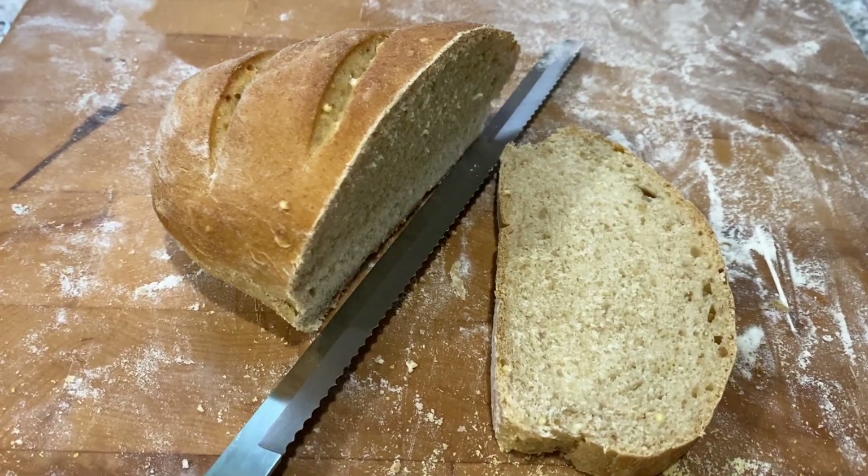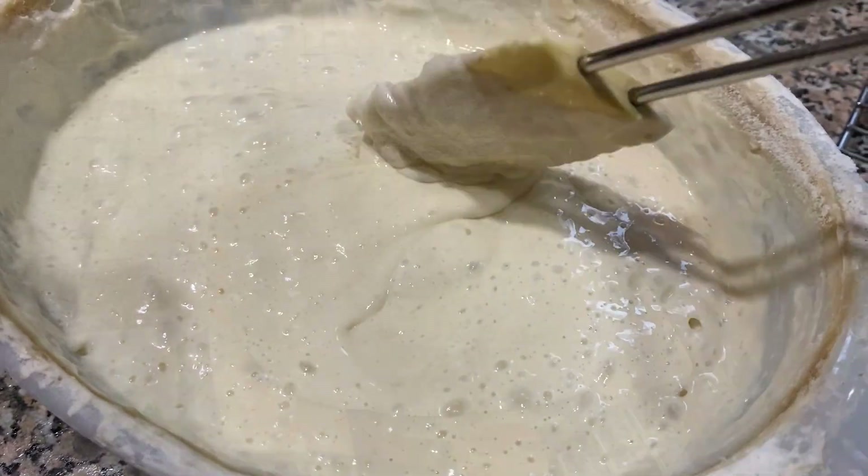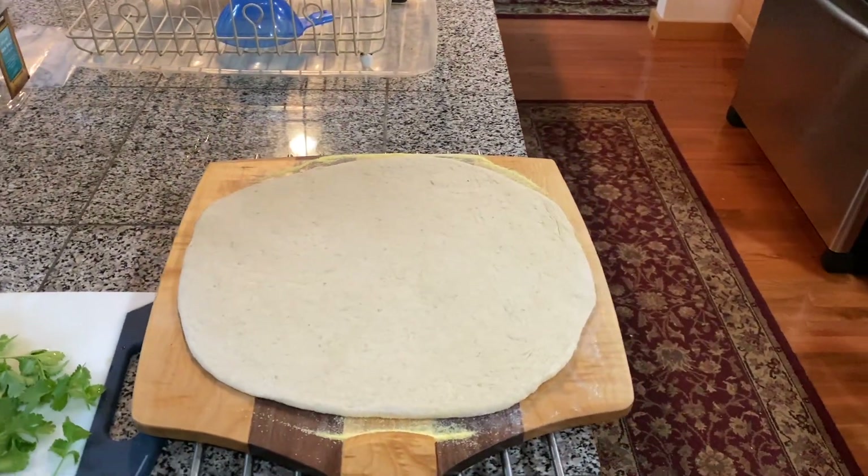With a resurgence in artisan bread baking and sourdough breads, I think it's time for us to make a pizza peel.